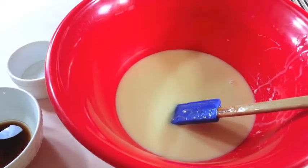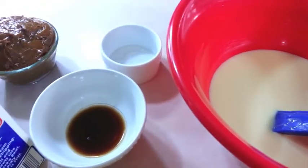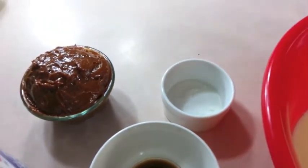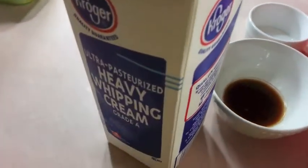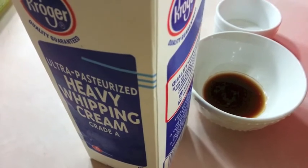This is all we're going to need. This is a can of sweetened condensed milk that I already opened. One tablespoon of vanilla extract. In this little bowl in the front I have a pinch of salt. This is our homemade dulce de leche. And of course we always start off with two cups of heavy whipping cream that I'm going to go ahead and whip right now.